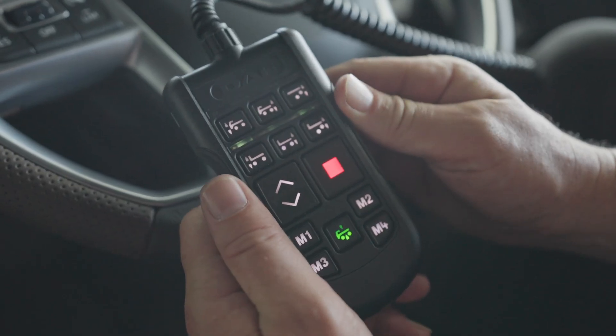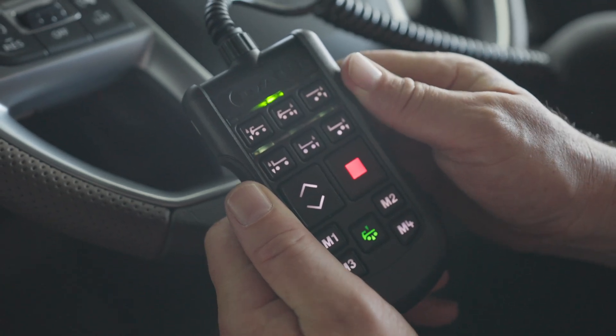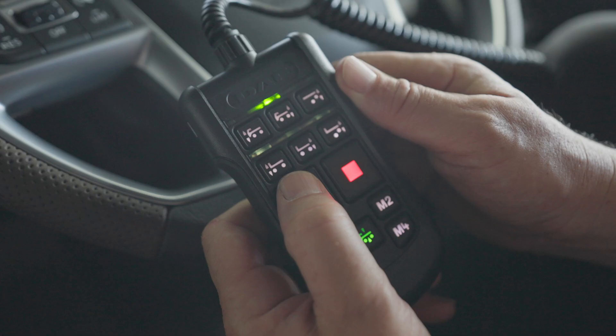If you're adjusting the suspension of the truck, the middle top button turns the system on and you can raise or lower as needed. The memory settings can be programmed to suit the driver.